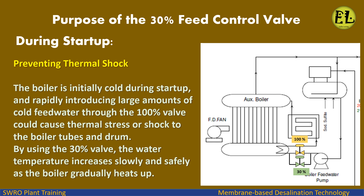Preventing thermal shock: The boiler is initially cold during startup, and rapidly introducing large amounts of cold feed water through the 100% valve could cause thermal stress or shock to the boiler tubes and drum. By using the 30% valve, the water temperature increases slowly and safely as the boiler gradually heats up.